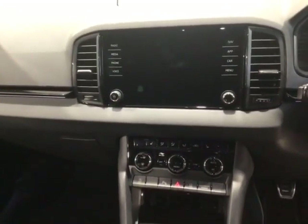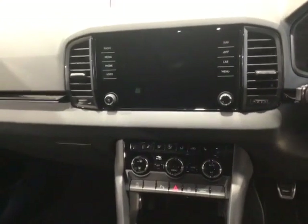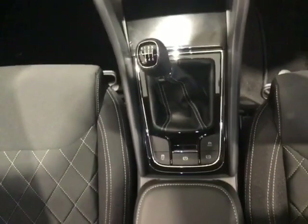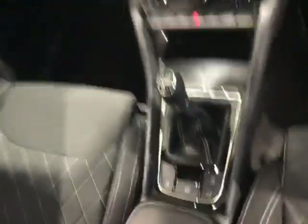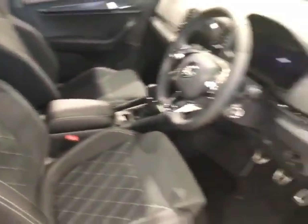You've got the keyless ignition. Jumping over into the centre, you've then got the touchscreen with sat nav, Apple CarPlay, Android Auto, Bluetooth, DAB radio, and the climate control system, along with heated front seats and the six-speed manual gearbox.